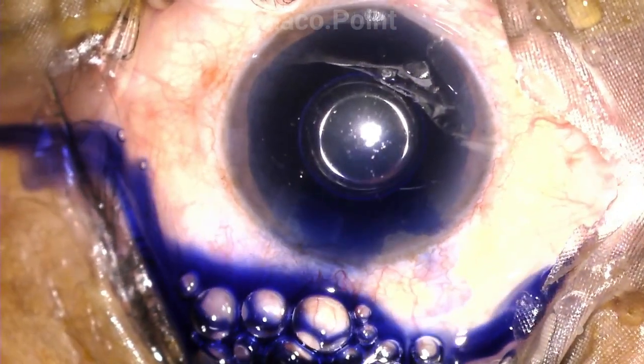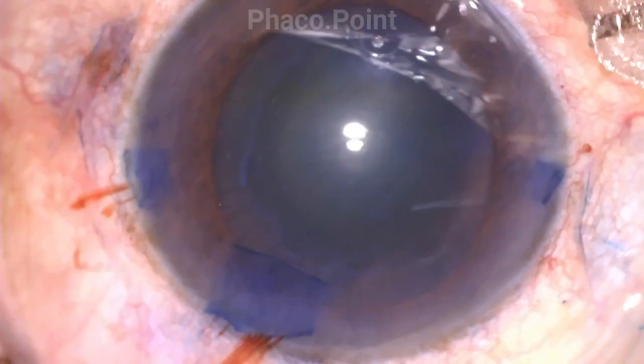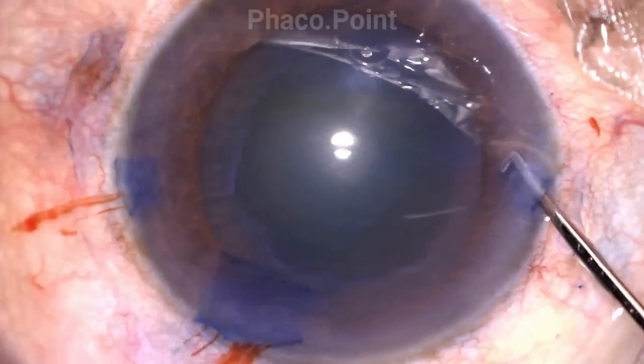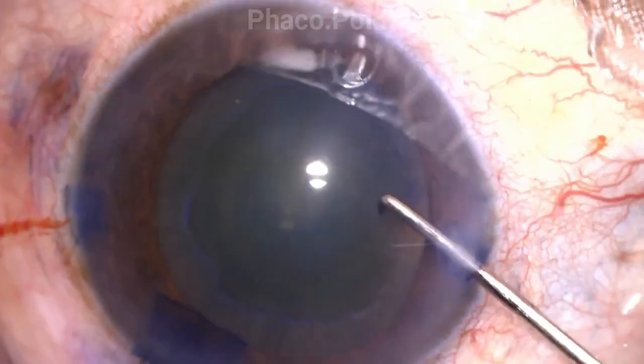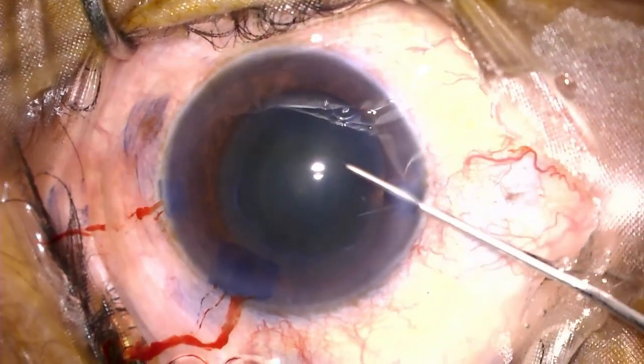Blue dye staining of the anterior capsule also results in staining of the incisions, giving us a better look at the size of the three incisions created. The one on the left, used only for irrigation aspiration, is larger. The one on the right, used for the chopper or dialer, is currently much tinier and perfectly sized to allow ease of entry and movement of the second instrument. The dialer and choppers of different lengths can most easily and comfortably move in and out of the eye without any struggle.